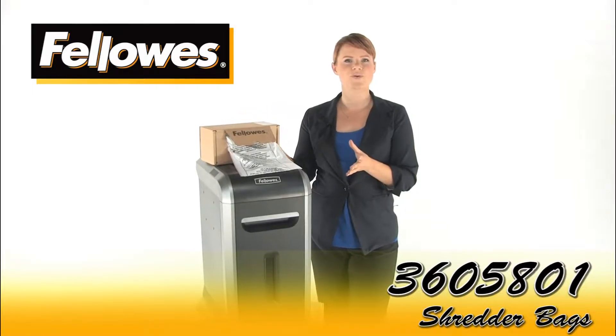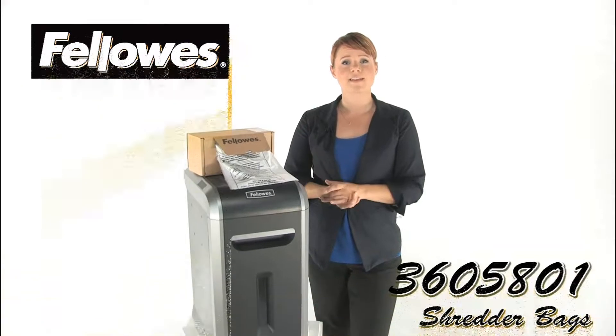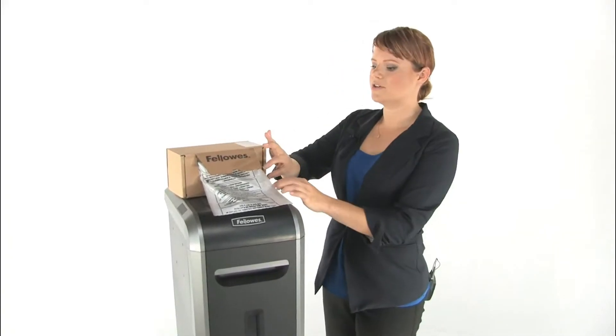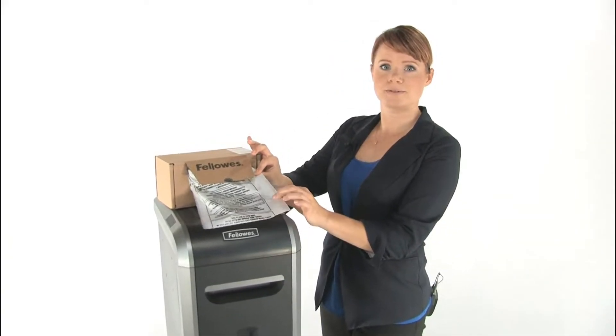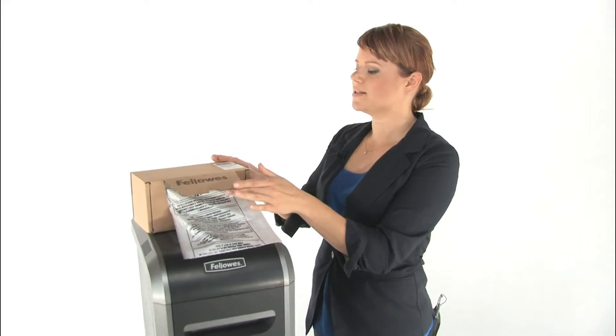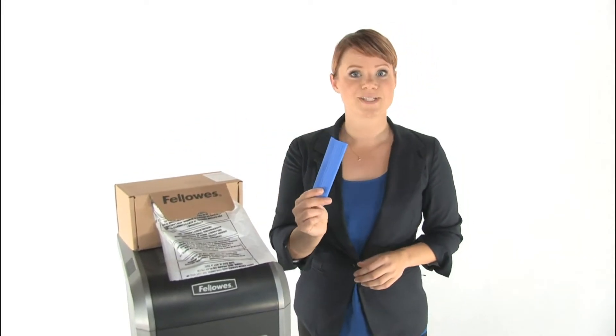These are the Fellowes 3605801 Shredder Bags. They make disposal of shred waste clean and convenient. They are made of durable plastic that is easy to dispose. You get 50 bags in each box, which is an easy to use dispenser along with some handy twisty ties.